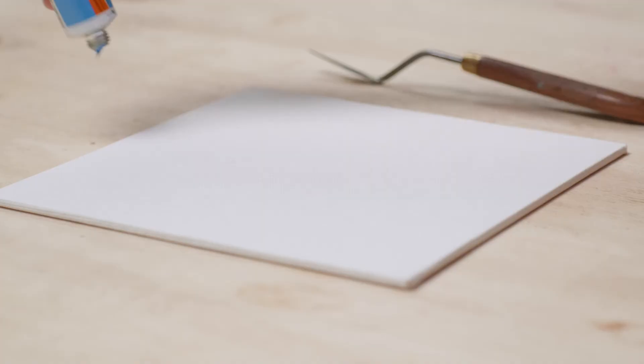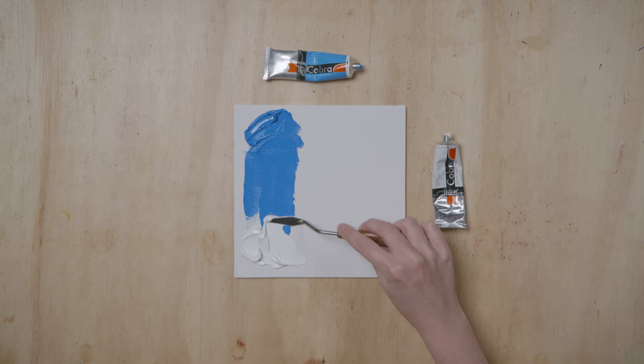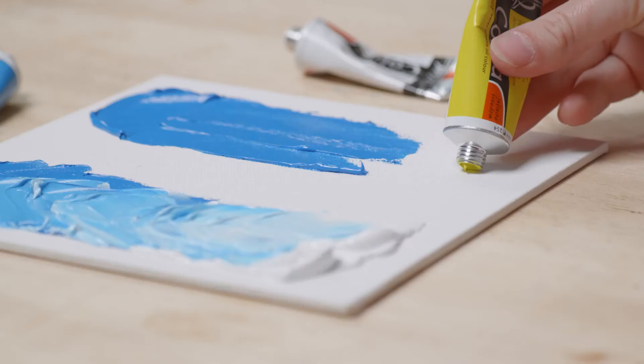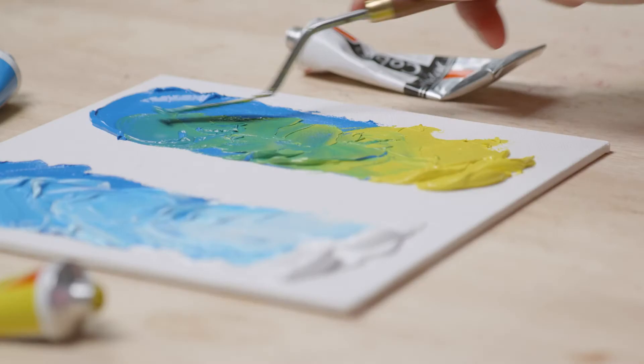Primary Cyan is a clear, cold blue. When mixed with Titanium White, you get a nice, clear, light blue with greenish tones. Primary Cyan is also a fantastic blue to achieve bright greens. It is best to mix it with a clear, fresh Primary Lemon Yellow.